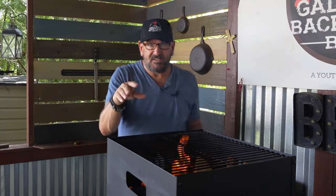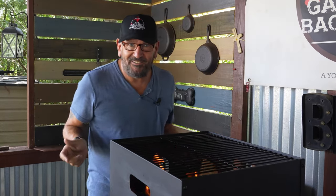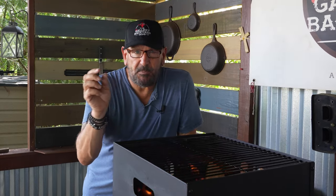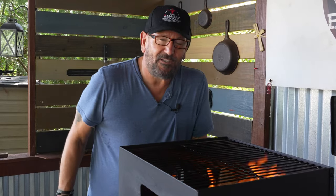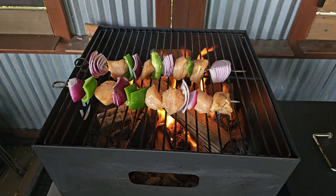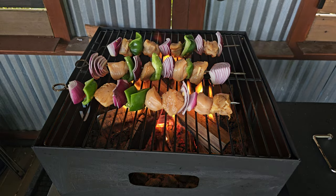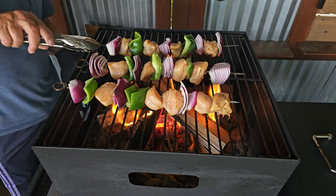That is basically the gist of this barbecue grill slash pizza oven — it definitely does a lot. I've had these on the channel a few times but only the 12-inch model, so I am definitely excited to finally have my hands on this 16-inch model. Let's get our chicken on and start getting that cooked up. We'll put the kebabs on the grill — be careful, you are working in close proximity to some heat. Let them run for a good solid three minutes.